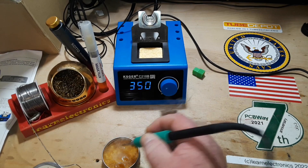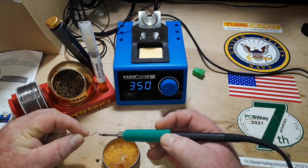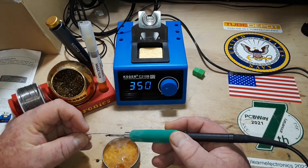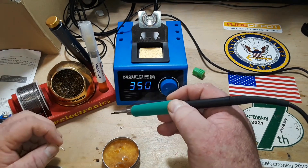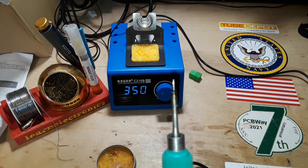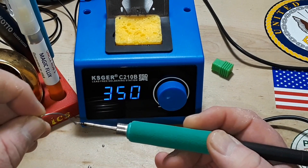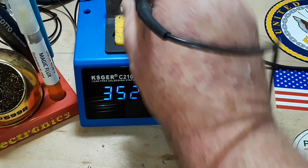I'm just going to dip that in the rosin. This takes a few minutes of just cleaning and soldering. I think we've got her tinned up pretty well here. It's just getting the solder there at the tip, but I think it'll be all right. And I think we're ready to roll.